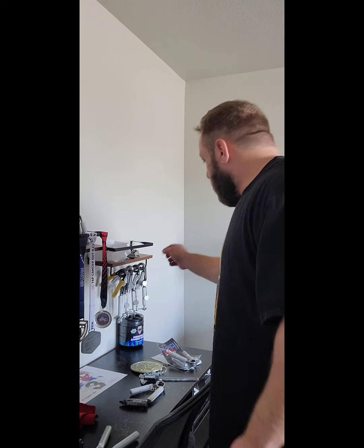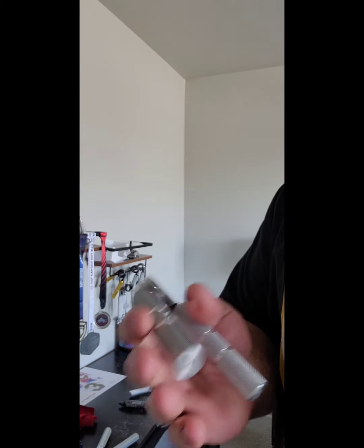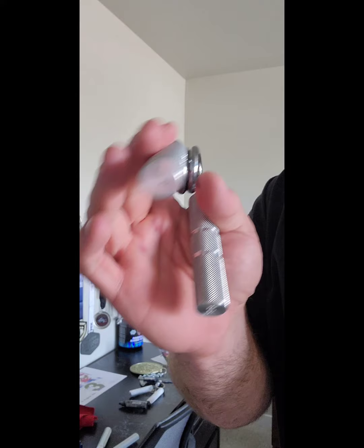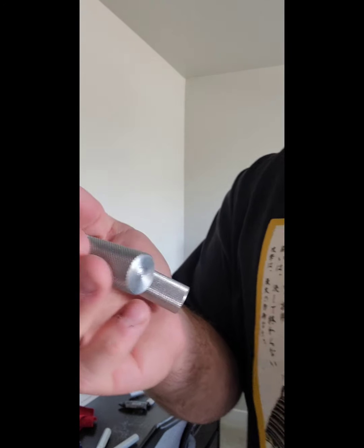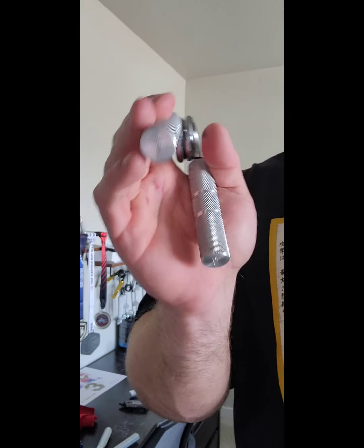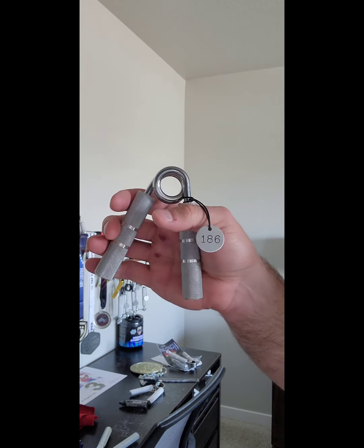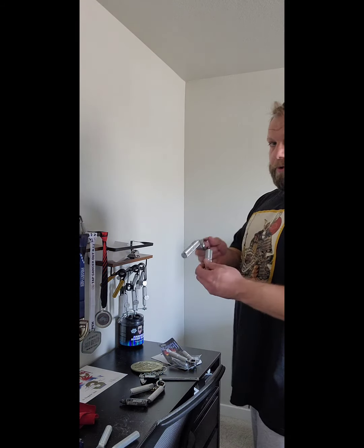Other brands — there's Robert Merriman grippers. These are a lot like Ironmind but the handles are a little bit wider — they're 20 millimeter and Ironmind grippers are 19. That's an extra millimeter you have to close on an Ironmind that you don't have to close on the Robert Merriman. I have this one because it's a good rating at 186 RGC — it rounds out my collection nicely. These are built really solidly.